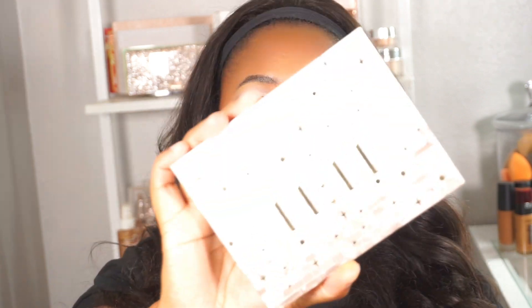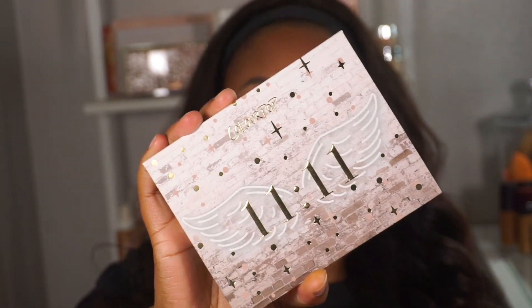Hey guys, welcome to the channel if you are new, and if you're not, hey boo! In today's video I created this beautiful look using the ColorPop 11/11 palette. Please excuse my voice — the seasons here in Texas are changing, which means I'm getting seasonal allergies and I always lose my voice around this time, but I promise I feel amazing, it's just my voice not cooperating.